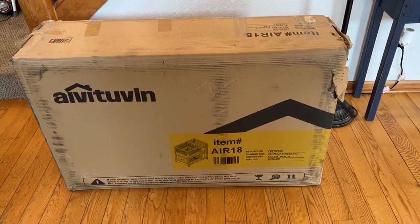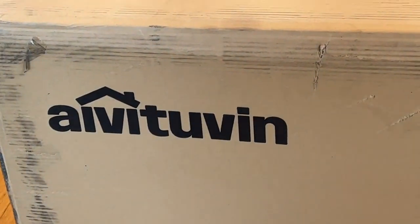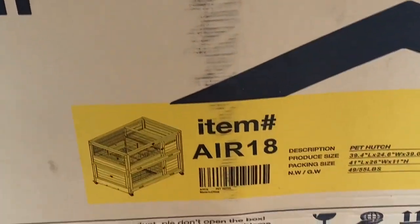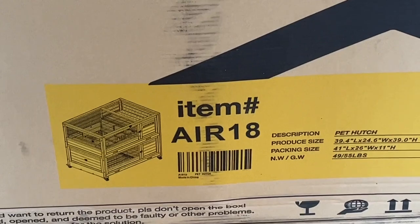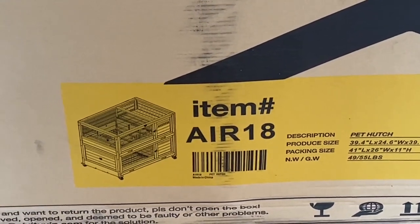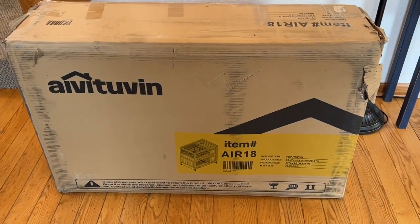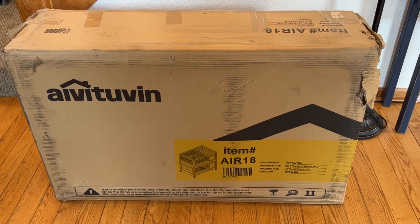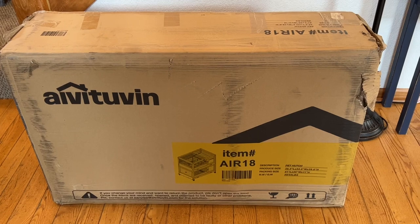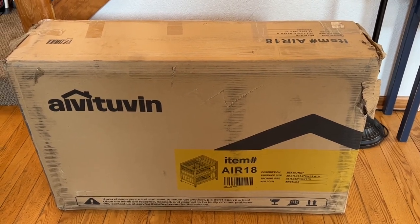Before we get started, here's the box it came in. There is the name of the company — I think it's Avetuvin. This is the item number, and it could be used for different animals. I'm thinking tortoises, but like any kind of reptile or even a bunny or something. So let's get going and start unboxing this thing.